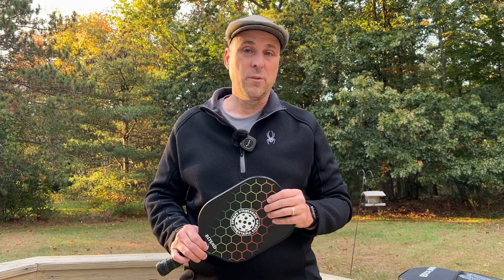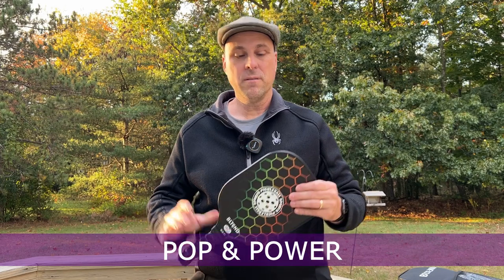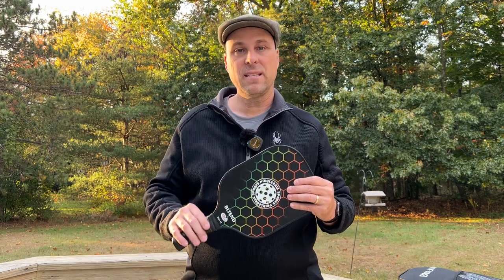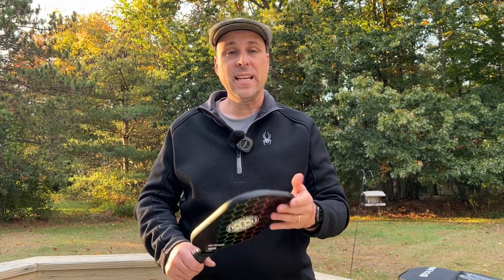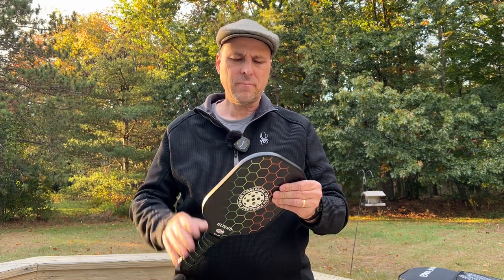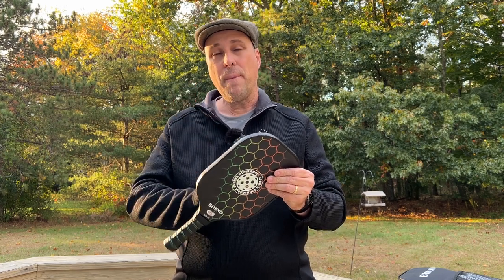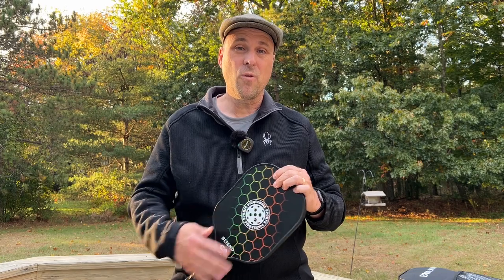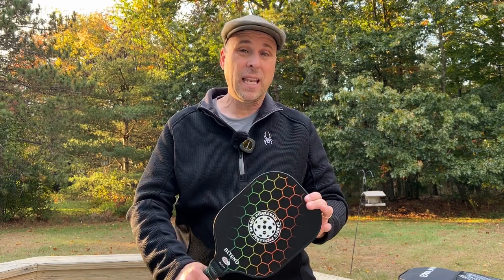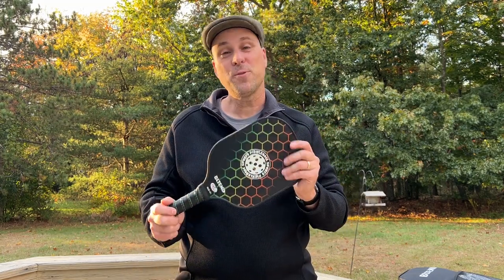You can do it for under a hundred dollars. As far as pop and power for this class of paddle, it's right there — average. I didn't notice anything exceptional about it. The one thing with having a paddle that has a fiberglass face and a polypropylene core is these things are very loud. So if you live somewhere where people have been complaining about the noise of pickleball paddles, these will certainly contribute.